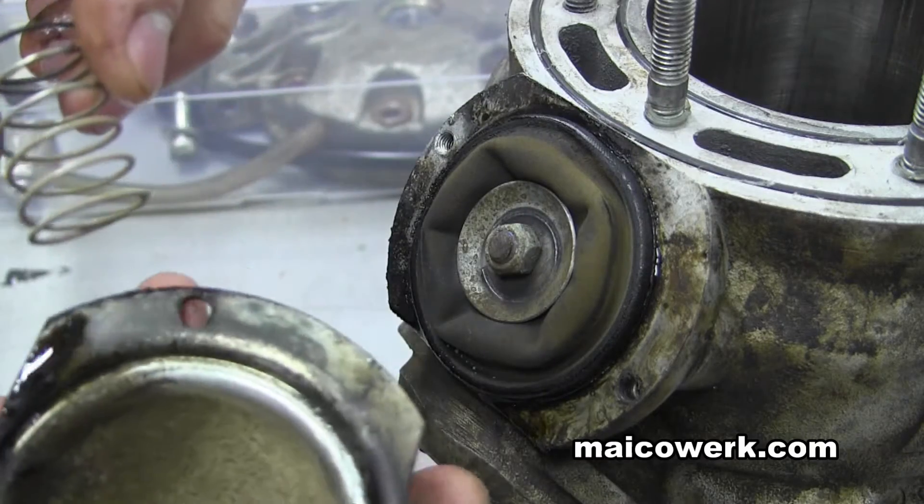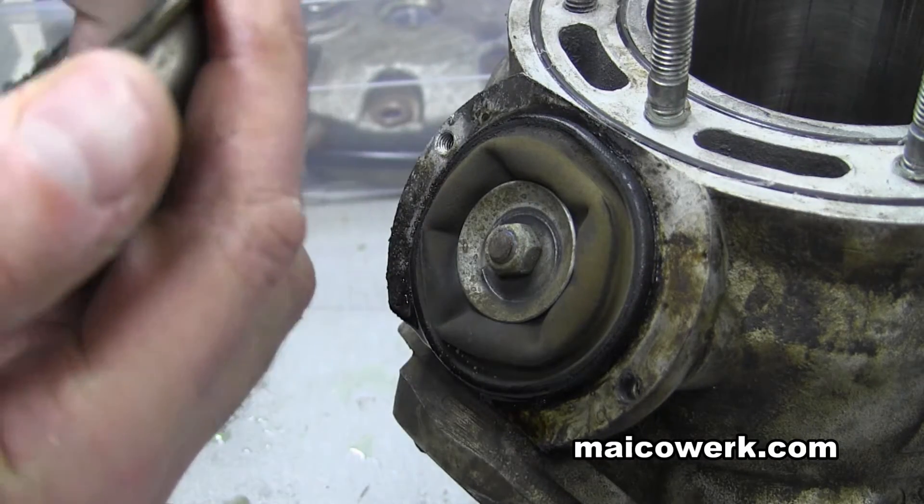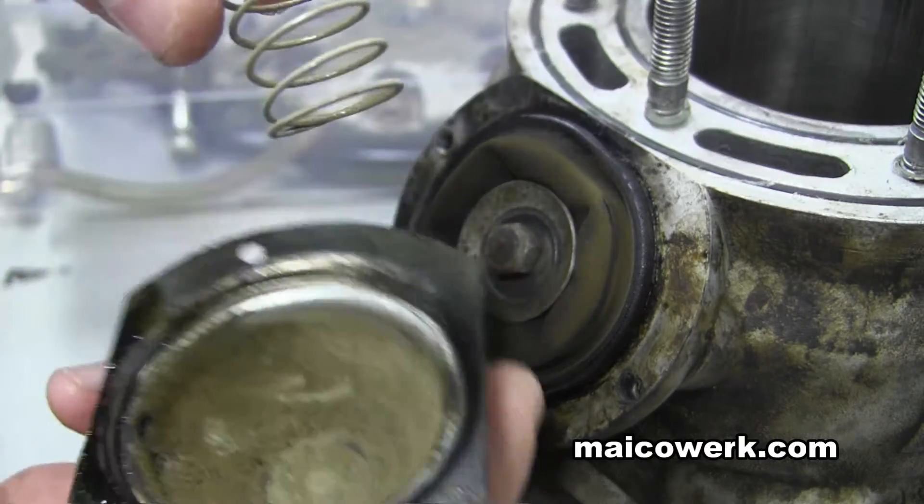As you can see, there's a spring here. There's some dirt in there. There's a spring — two springs.